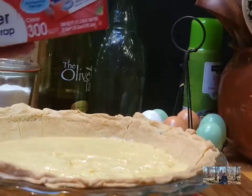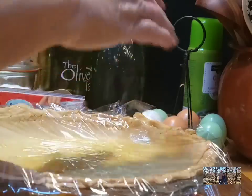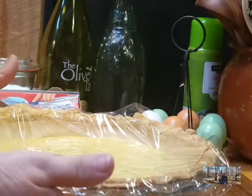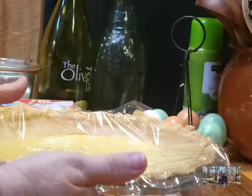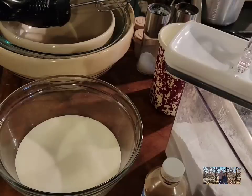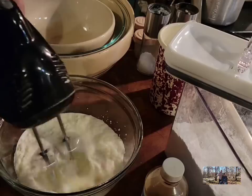Before we put it in, I almost forgot — we need to put a little bit of plastic wrap on top and just push it down. What that's going to do is keep your custard pie filling from getting a skin on top. Off to the refrigerator we go. Now our pie has been chilling for a couple hours and it's set up good, so now we're going to make our whipped topping.